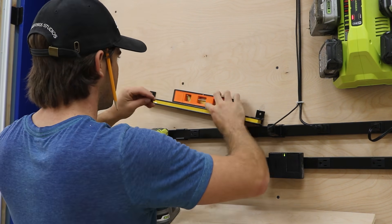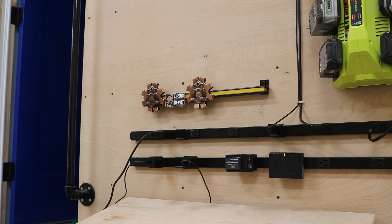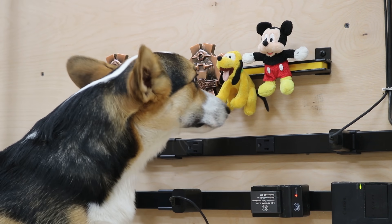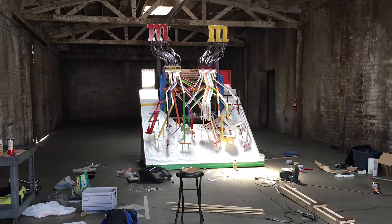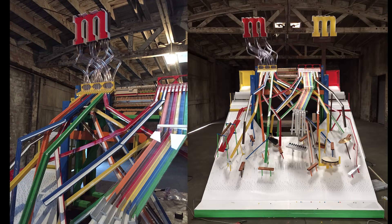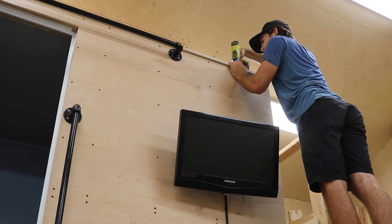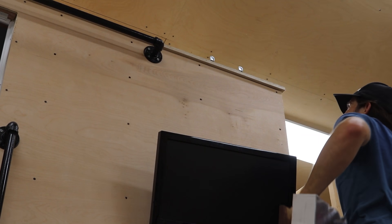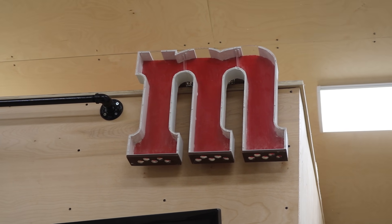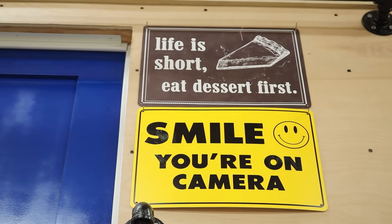I added a magnetic strip to hold some metal and magnetic things to the wall. A few years ago I built a large machine for Kurt Schneider in an M&M-sponsored video. I kept the large candy holders at the top of the machine, so now one of them gets the spot atop my office. Unfortunately there just wasn't enough room for both. I added a few more things to the wall, and I'm sure I'll continue to add more over time.